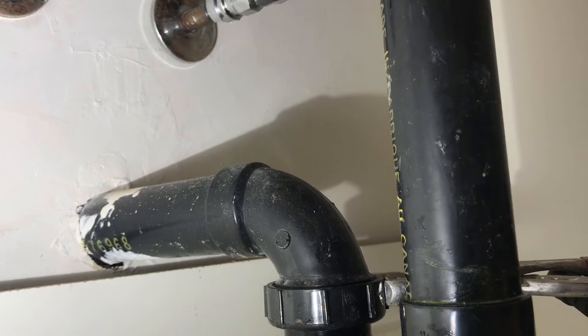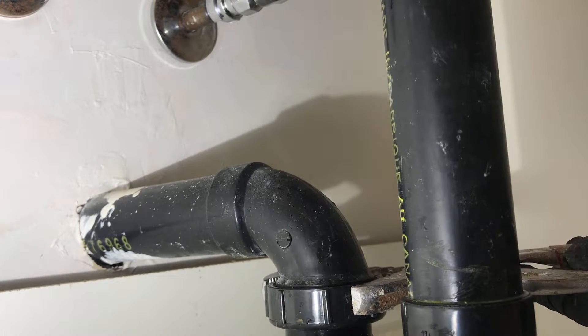Using the locking pliers, just make sure they're fully tight without over-tightening them.